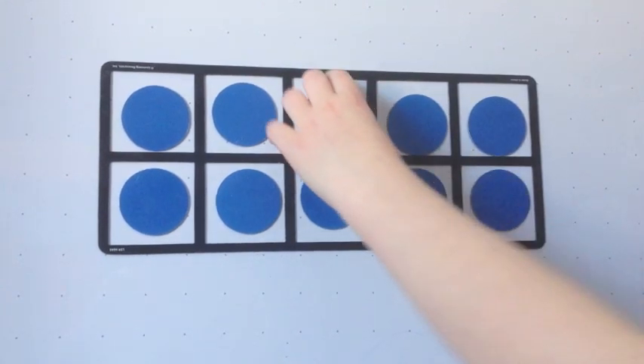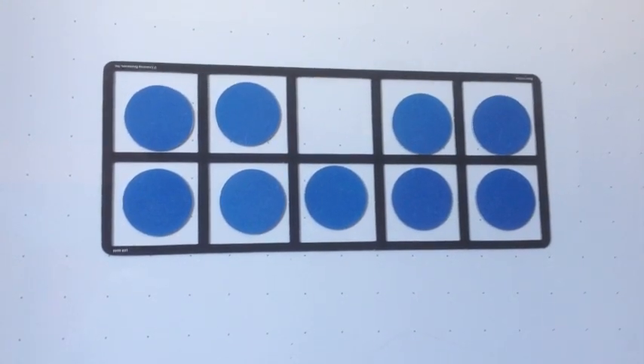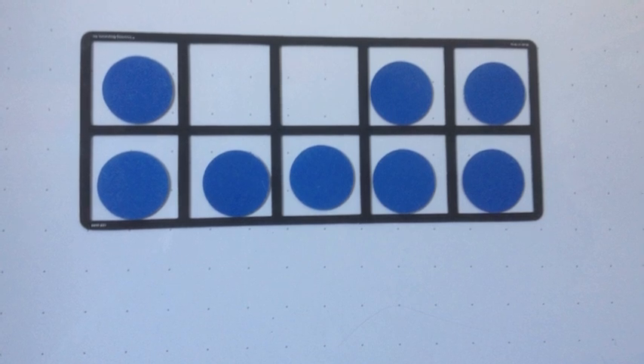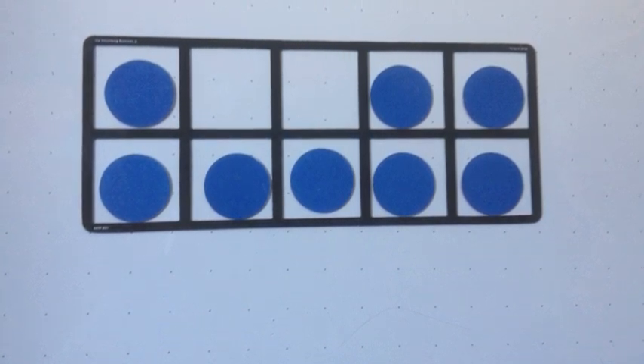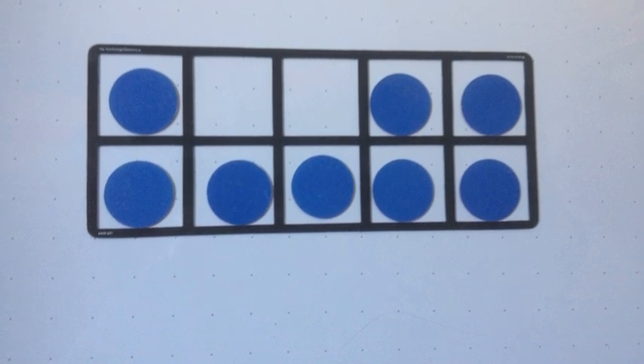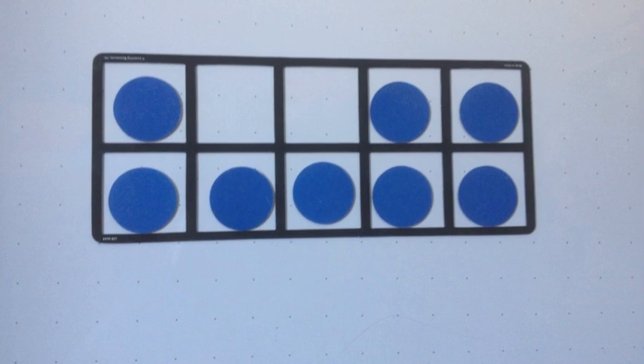You can also subtract with 10 frames. Here's a full 10 frame which equals 10, but when you take away 1, it is 9. There are a lot of different ways to see this 10 frame. Some people might see 5 plus 3 equals 8. Others may see it as 10 take away 2 equals 8. Either way, the answer is 8 — how you get there isn't as important.